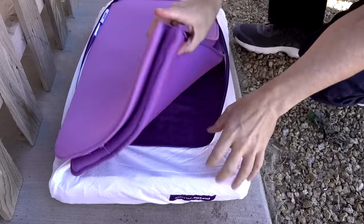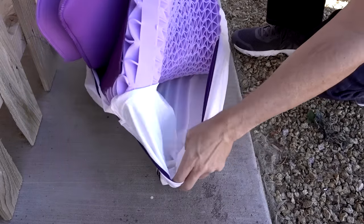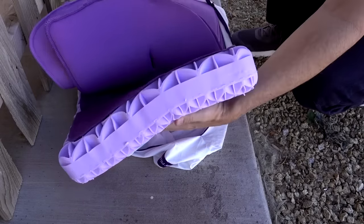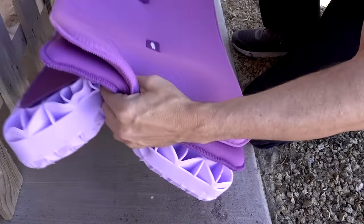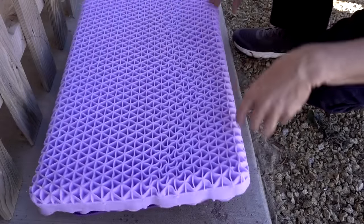Some YouTube videos show a white powder in the bottom. I'm not really seeing much white powder. Supposedly it's there to prevent the pillow from sticking. But I'm going to wash this anyway. This is going to go in the washing machine, and I'm going to wash the pillow with some warm water and detergent. Hopefully that smell comes out. I'm going to leave it outside because it's pretty bad.